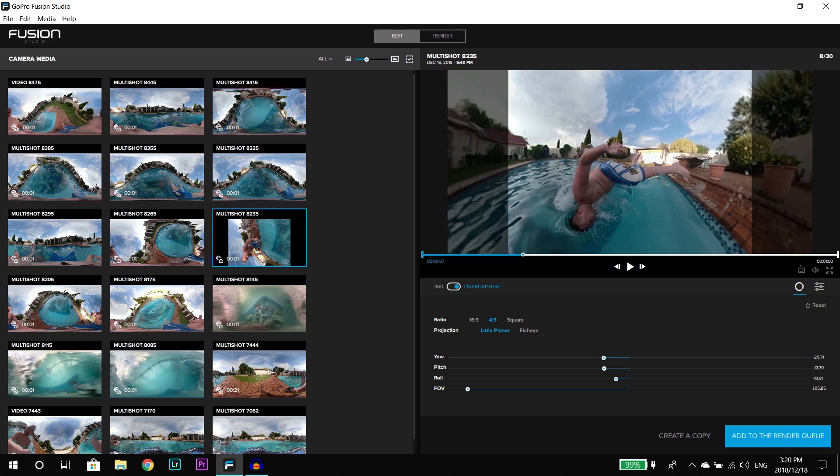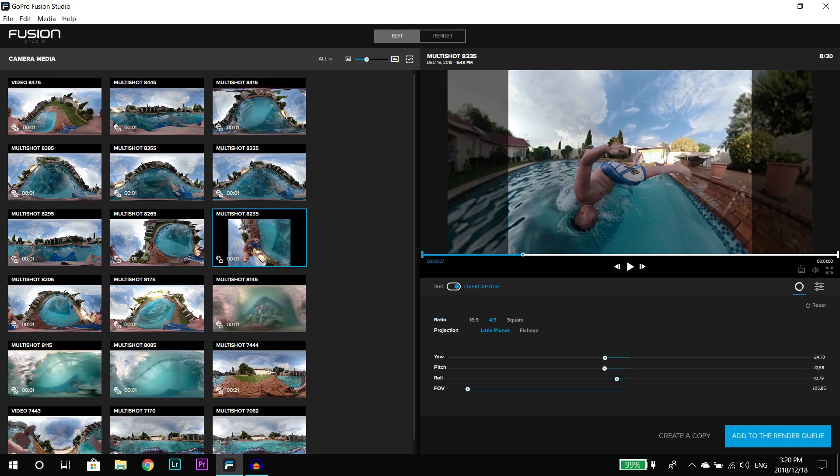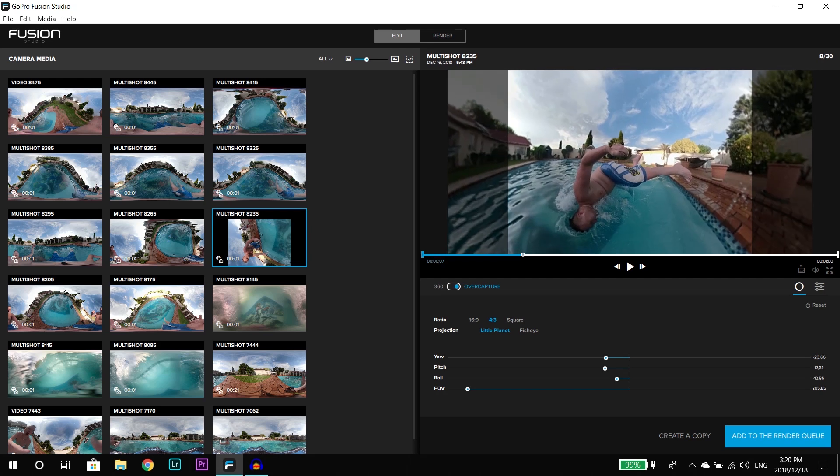I've only got 8 gigs of RAM, and some guys with 16 or 32 gigs are still finding it laggy. What I found is the graphics card is the most important thing. I've got a 4 gigabyte graphics card — the 940 — and you need the GPU RAM to render properly. Eight gigs of system RAM is perfect. Also make sure Fusion Studio is using your graphics card and not the integrated Intel graphics, because if it's using the integrated graphics you won't get the full potential.